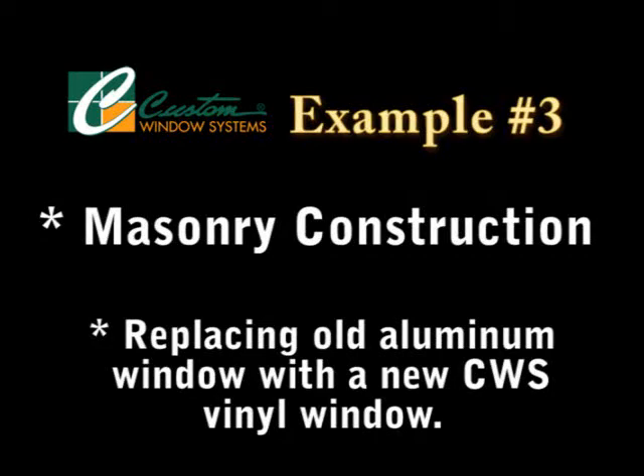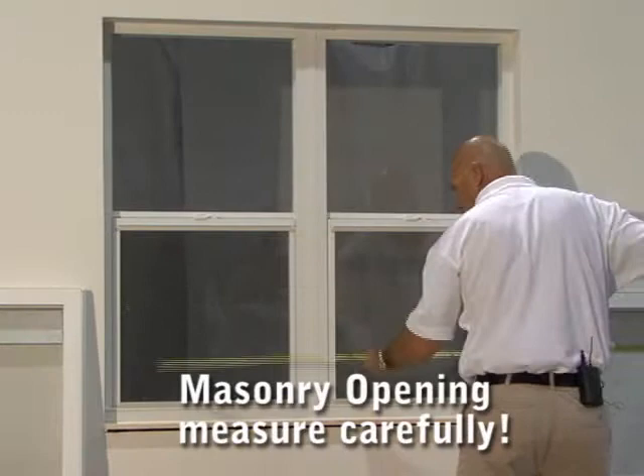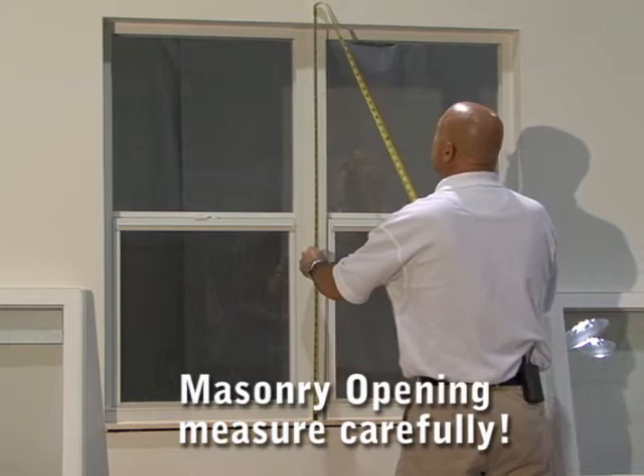Now we've moved on to a masonry opening with a double window that's mulled together. Measuring the openings inside and outside is more important on a block structure or masonry structure than it is a frame, so you have to pay close attention.